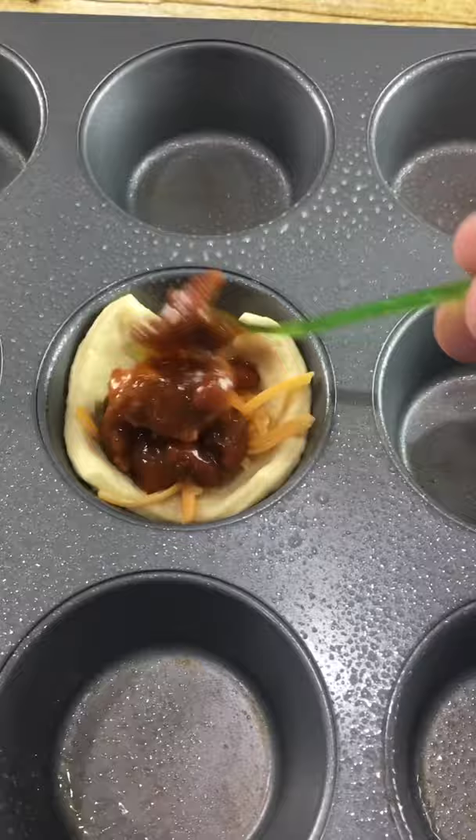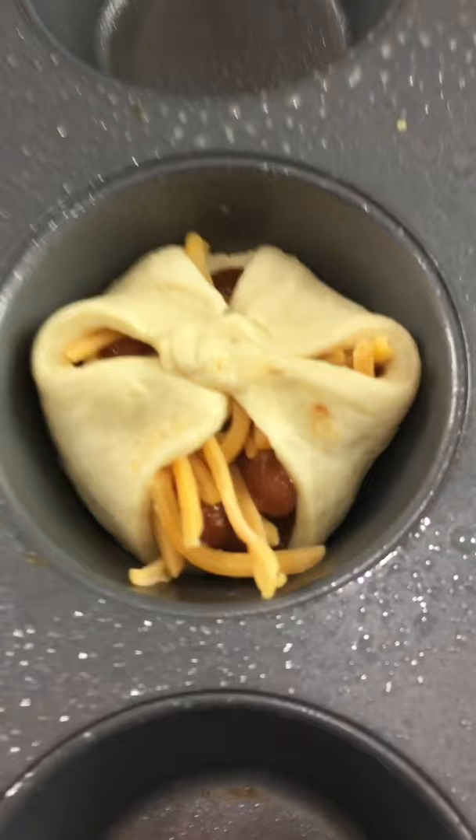Add some more cheese. Now grab the corners and pull them together. Twist and pinch — it should look like this.